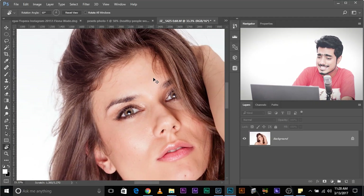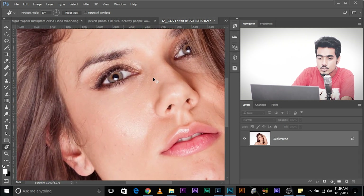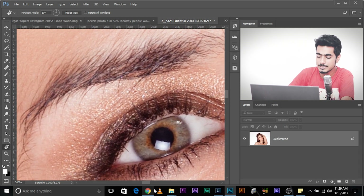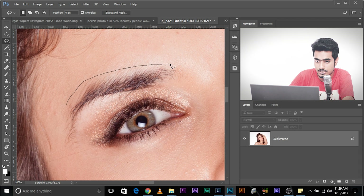Let's zoom back in. Do the same thing we did in the first example: select the Lasso tool and make a selection just perpendicular to the eyebrow. If you had a graphic tablet, it would work wonders, but a mouse will do — it will take time, but that should never be an excuse for you not to have amazing results.